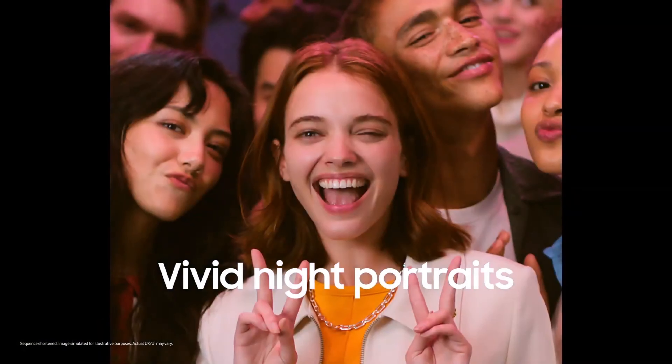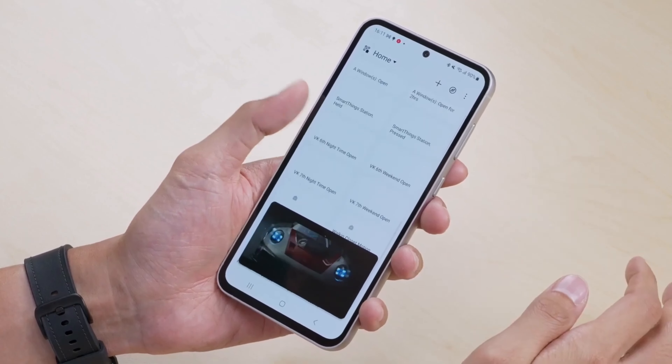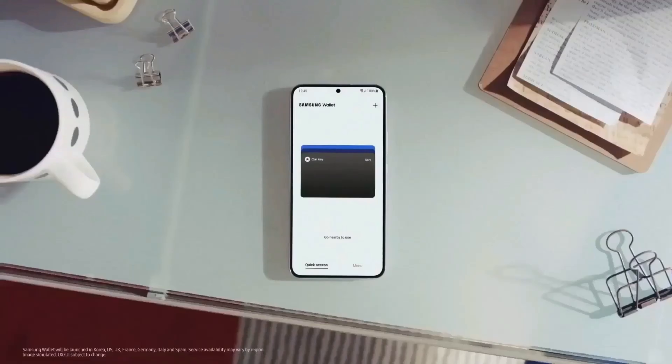Performance gets a boost with the newer Snapdragon 8 Gen 1 and Exynos 2200 chipsets, depending on the market. The base model starts with 8GB of RAM and offers storage options of 128GB or 256GB.